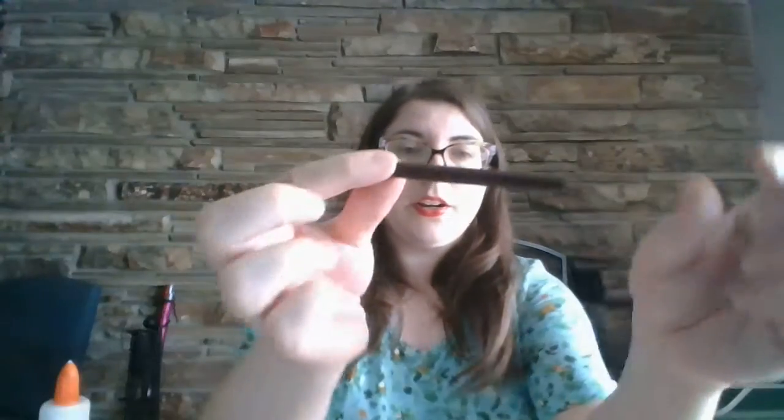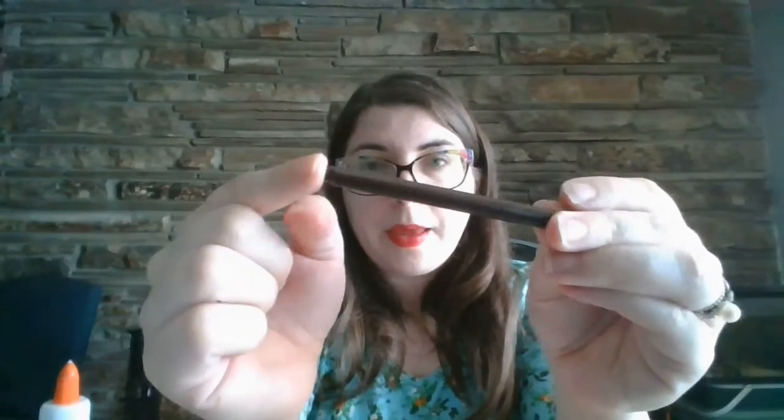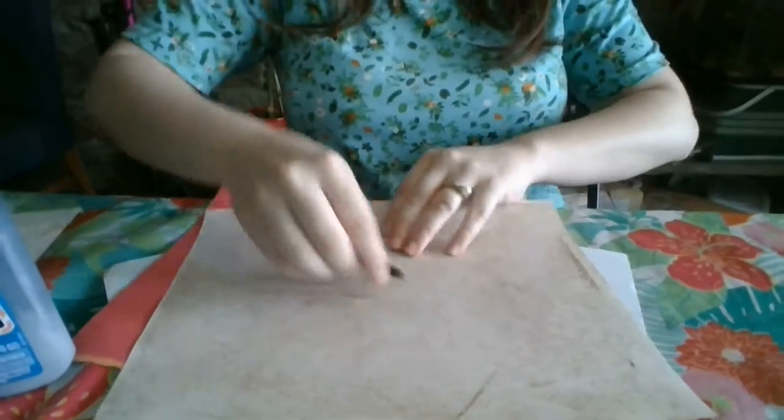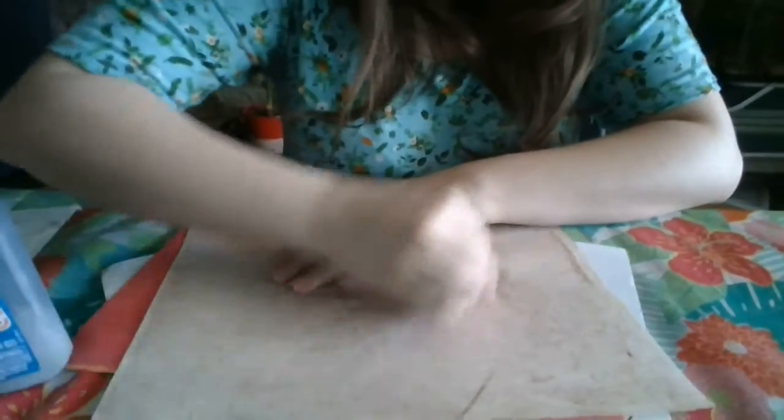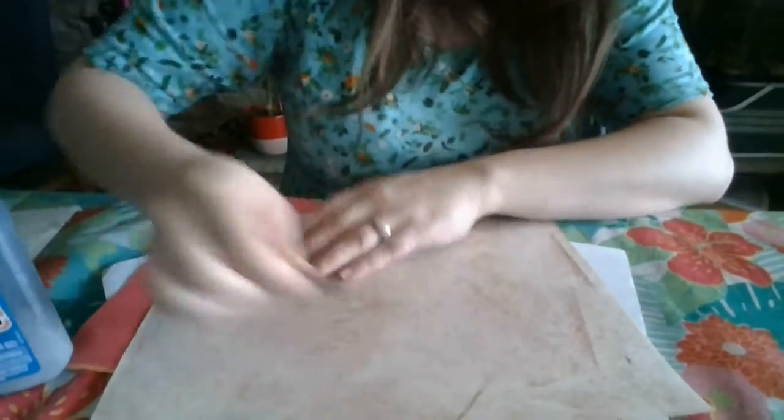You'll also need a brown piece of paper. And if your paper is only white at your house, you can use crayon or markers and colors. What I've done is take a marker, take the paper off just like we did last week, and push it — just like we did to make the leaf rubbings.